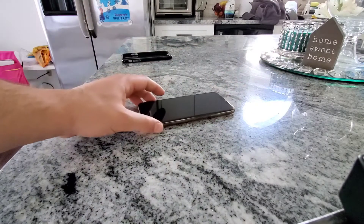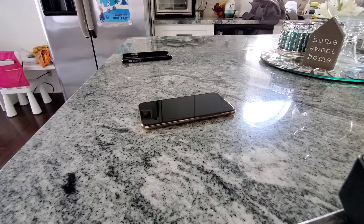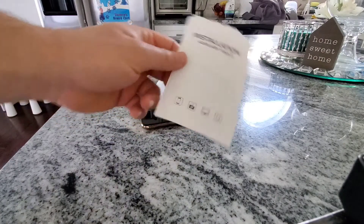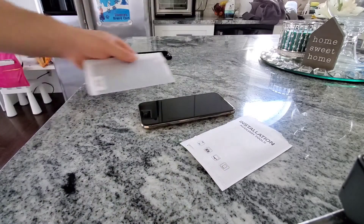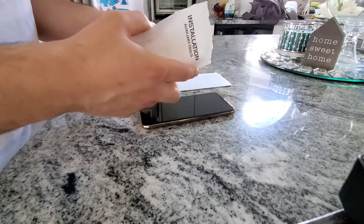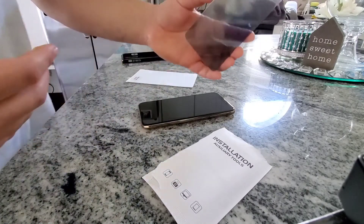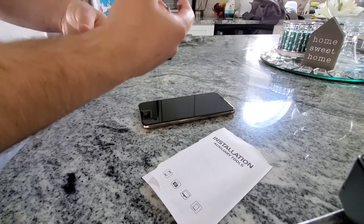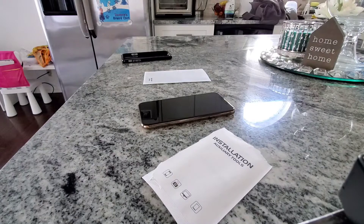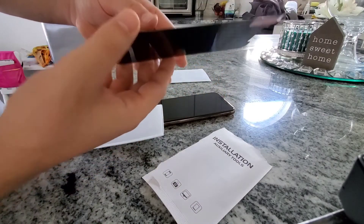Now we're going to actually put this thing on. I've done these before for my wife and for customers — I've been repairing iPhones for years. I'm going to take you guys step by step through the process so you can see how easy it is. I'm going to be putting on the high clear privacy protector. I kind of like the idea of the high clear privacy one better because it sounds like it would be a little bit more transparent. You can see they are a little bit different between the high clear privacy and the black privacy, but it's nice to get both.